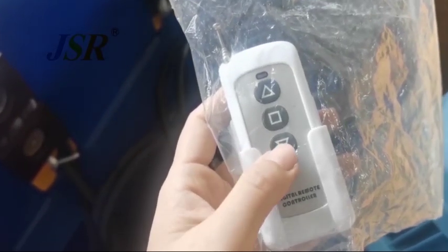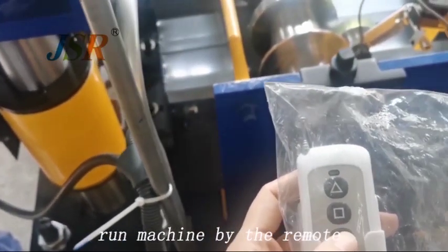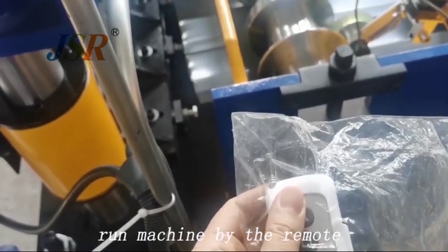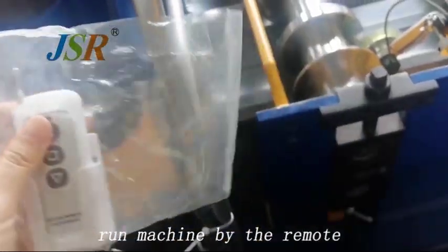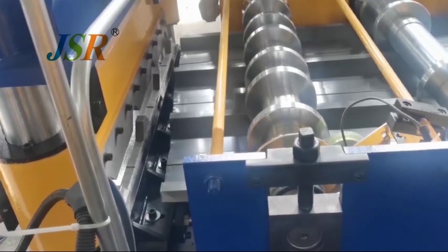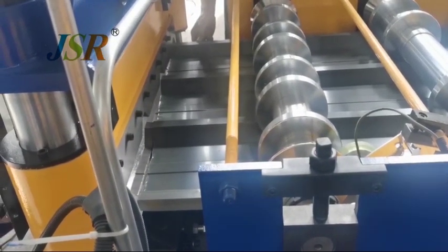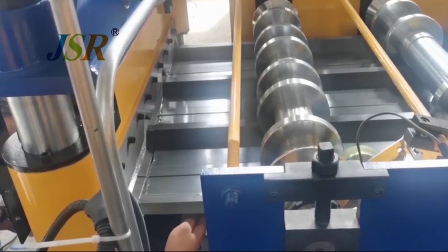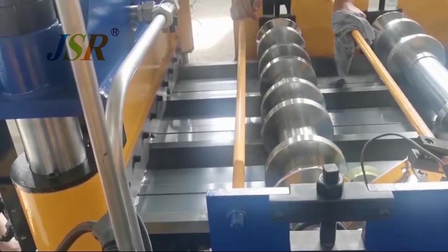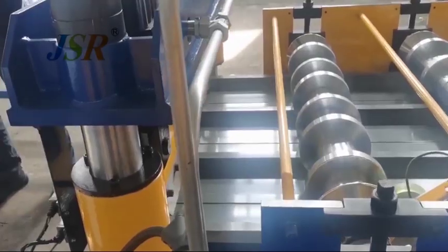Here is a remote control. For the first piece, we need to guide the sheet to the cut bread slowly. After the first piece, the machine will automatically work. Workers don't need to feed the sheet.